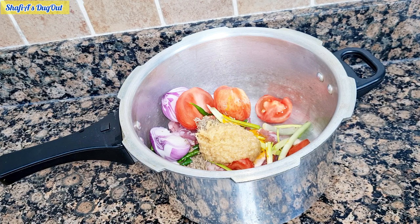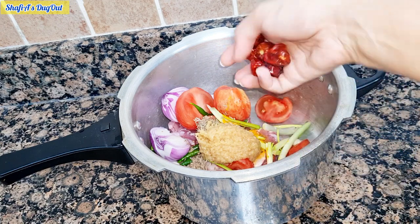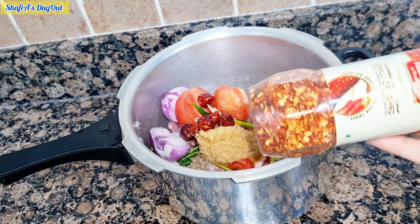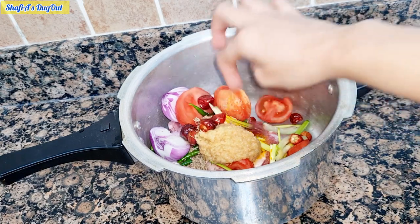If you want, you can add green chilies or chili powder. I have added red chilies — you can add crushed or powder — but the flavor is very good.